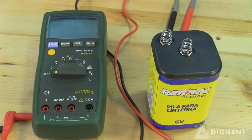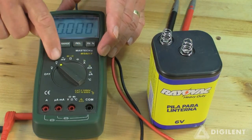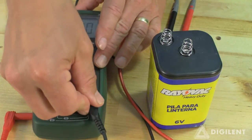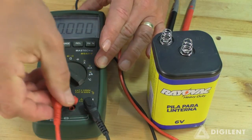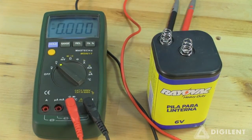In order to measure a constant voltage with your DMM, first twist the dial until the indicator lines up with the V with a bar over it. We also need to connect our leads to the appropriate holes in the DMM. To measure a voltage, insert one lead into the COM terminal and the other lead into the port labeled with a V and an ohm symbol. There may be other symbols on this port as well, but we won't worry about them yet.